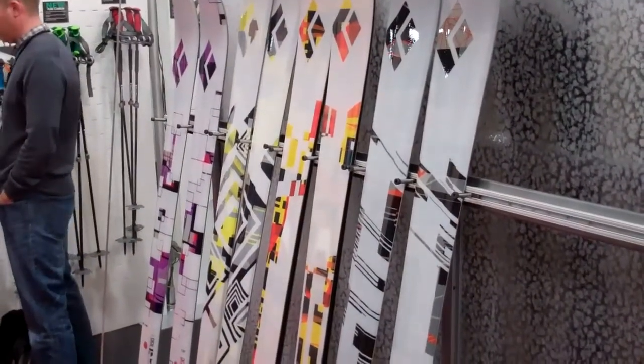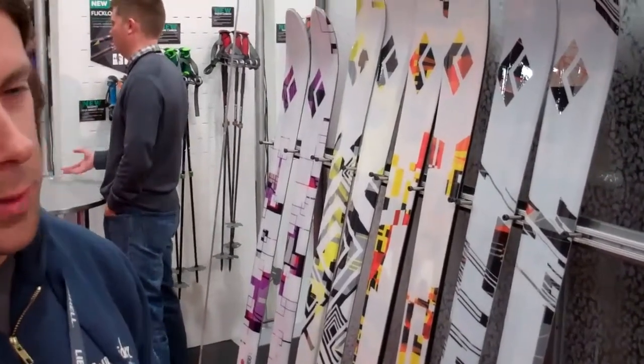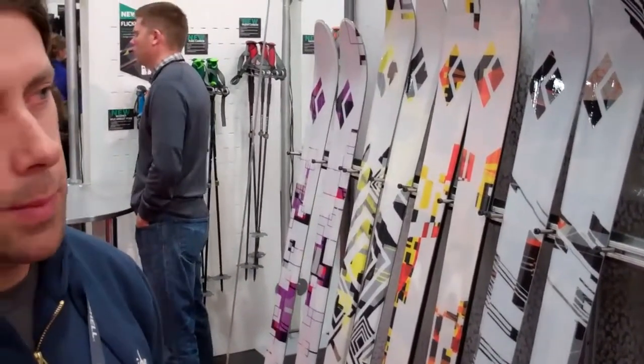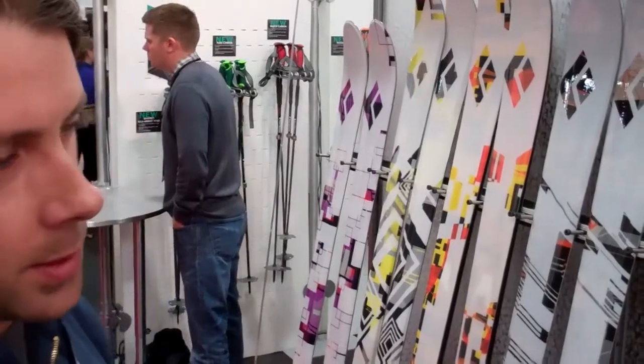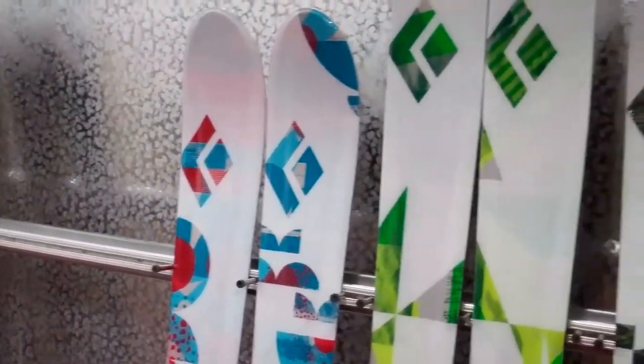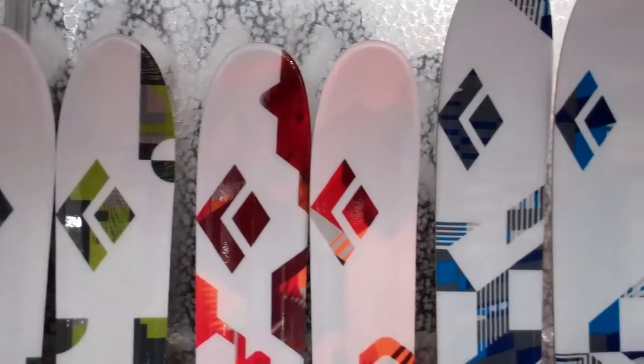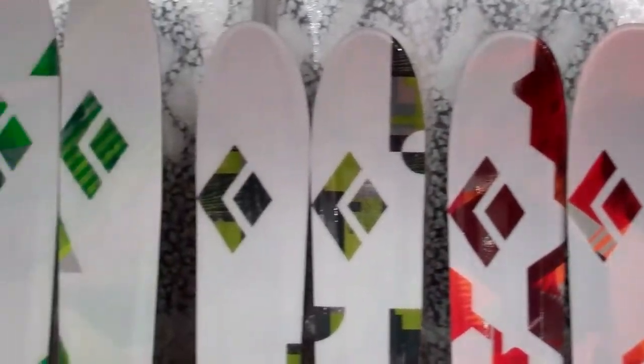By tour I mean long traverses in the Alps, big mountain objectives. Then free tour is more out the resort gates, short hour skins. This is maximizing downhill performance but definitely taking a wider body to keep it manageable on the skin track.